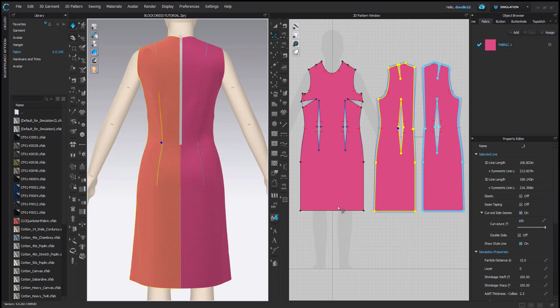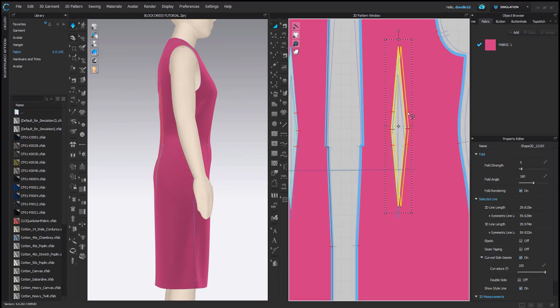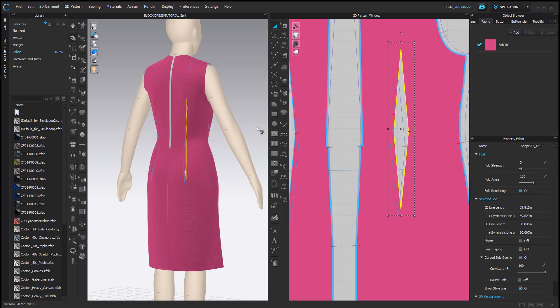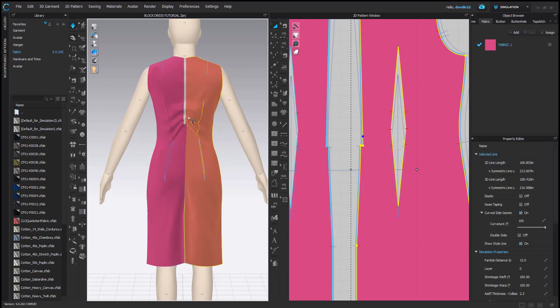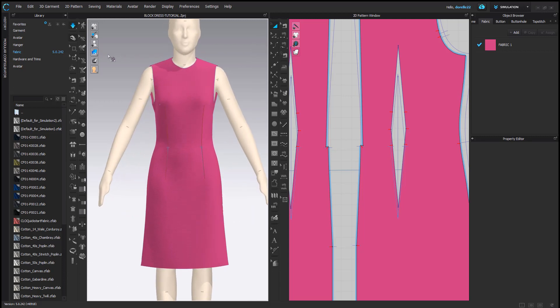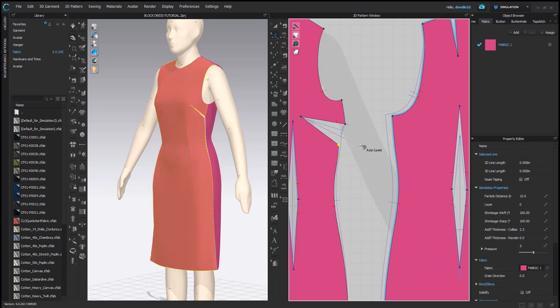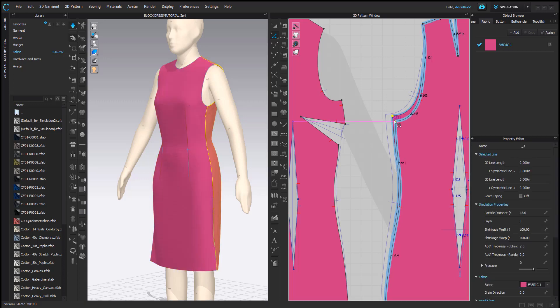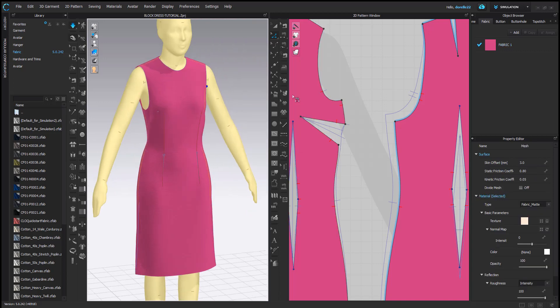I'm adding some texture and color. One thing I tend to do is overfit. Once I add the fabric I get a totally different fit — that will happen because the fabric properties change the simulation. So you have to go in and retweak what you already tweaked. If you want it to work in a specific fabric, you're going to have to shape it accordingly. Now my drag lines are back under the bust, and the armhole is droopy because of the fabrication.